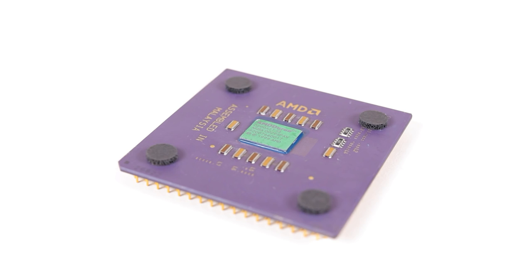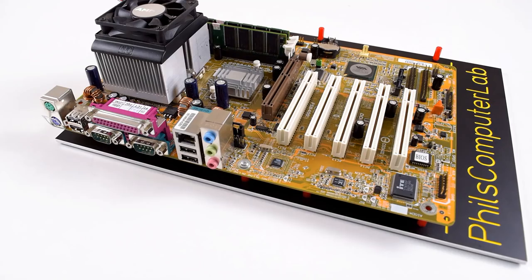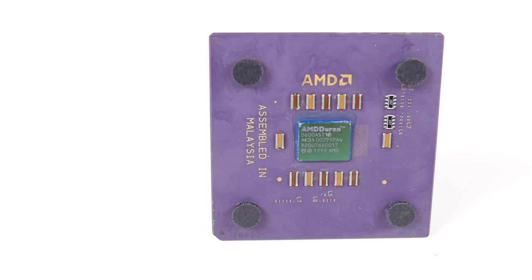Today we're looking at the AMD Duron 600, which is the first and also the slowest model available from the Duron range. It is a low-cost alternative to the AMD Athlon and launched in June of 2000. It wasn't just an alternative to the AMD Athlon but also competed very well with the Intel Pentium 3 and especially with the Intel Celeron.